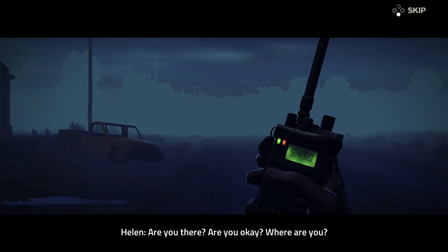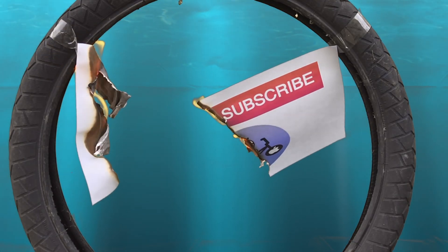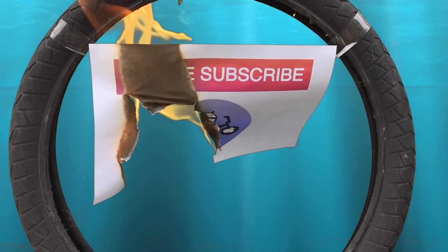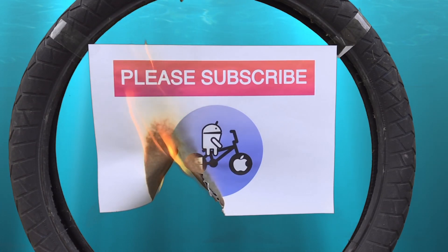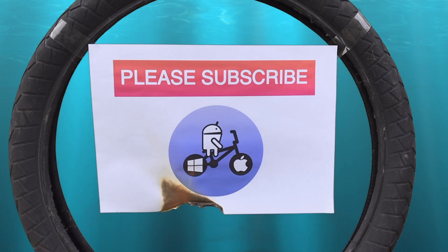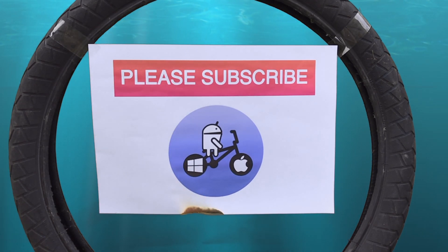So I hope all this helps. Thanks very much for watching — please like and subscribe. I'll see you in the next video. Bye.